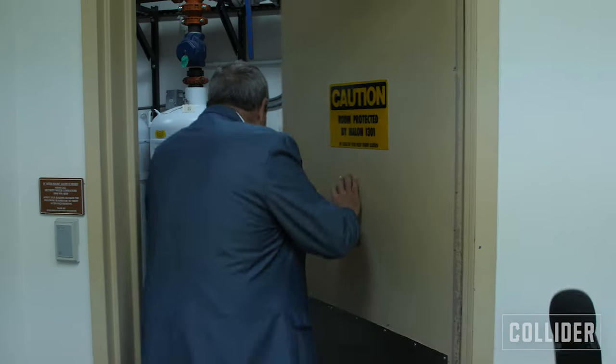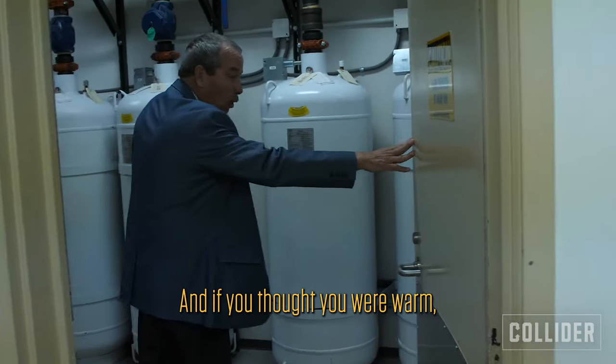We have six cold vaults here in this building where we store our original film elements — everything post-1951, because Kodak and other film manufacturers stopped making nitrate film in 1951, which is very explosive and combustible. For instance, the Wizard of Oz is on nitrate film, but that's stored at the George Eastman House. Here are our crown jewels — our actual film elements in our cold vaults. And if you thought you were warm, you're not going to be in a second.